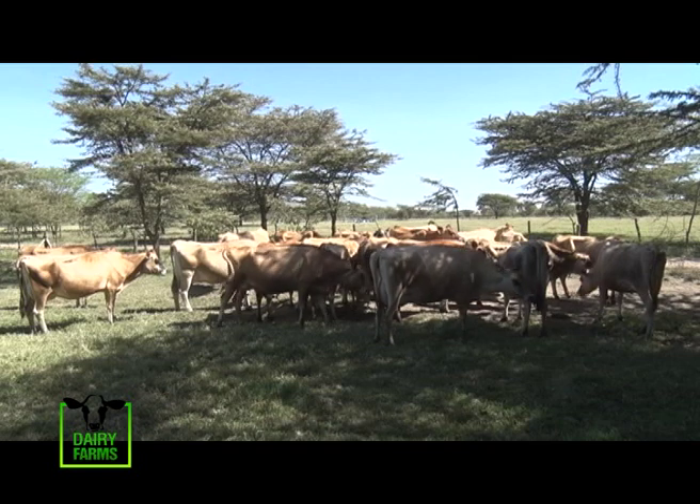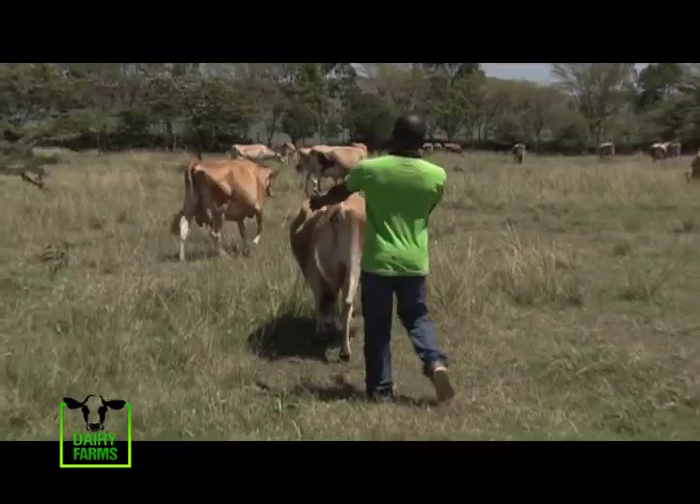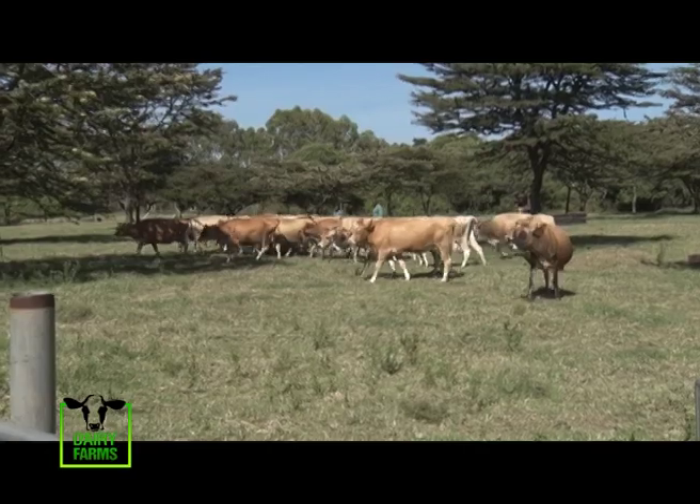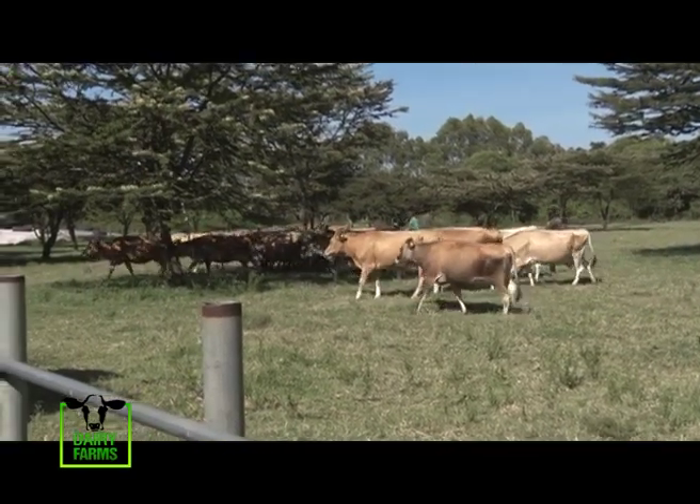Mr. Mwoneki advises farmers or those willing to get into dairy farming to do so with the intention of making profits. In most cases during the drought season, production will come down just because the farmer failed to plan. If you could have stored feed in the fields, production would be constant.